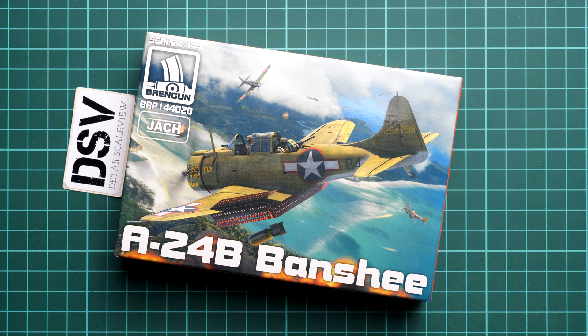Hi everyone, today we have a new video review and as you can see, this time we are going to talk about a fresh release from BrainGun.